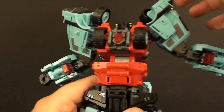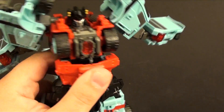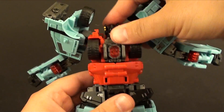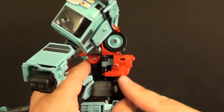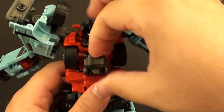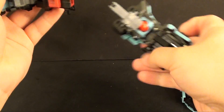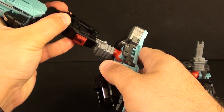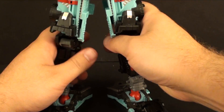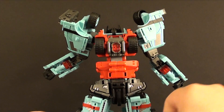We're going to take this, disconnect it, raise his torso all the way up, and bring these pieces down. Someone asked in my Vulcan review if you could bring them around to make them symmetrical - you can, but it doesn't really look quite right because his abdomen sits out way too far. You want them like this. Then take this, drop his head down, and close this back up.